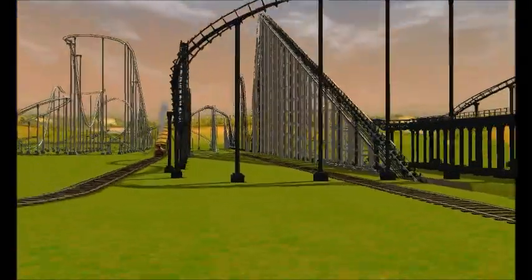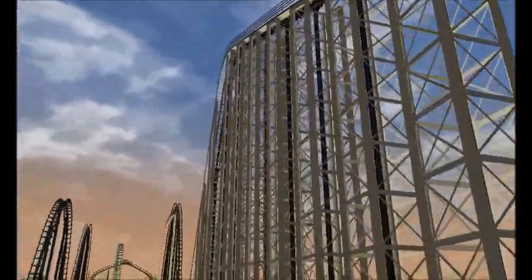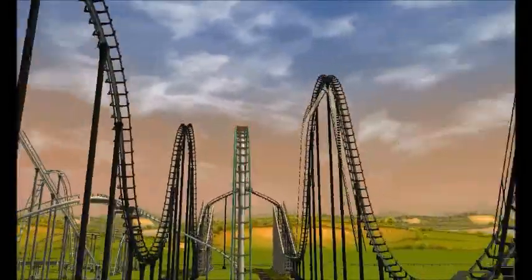Hey guys, what's up? I just want to show you my new sort of park thing. It's a few coasters that I'm going to put in this one spot. And as you see here, it's my Vekoma coaster.